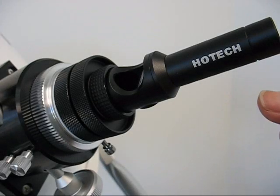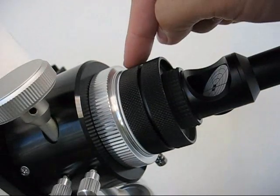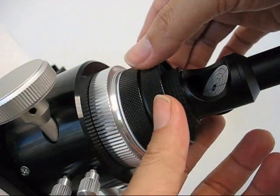This video shows you how to remove the 2-inch Hotec SCA laser collimator from your telescope focuser. Sometimes the collimator is still tight in the focuser after you unthread the compression ring.